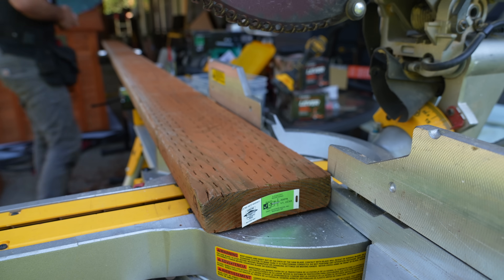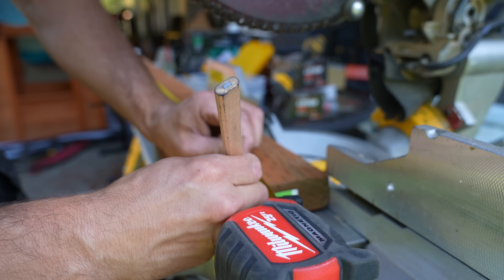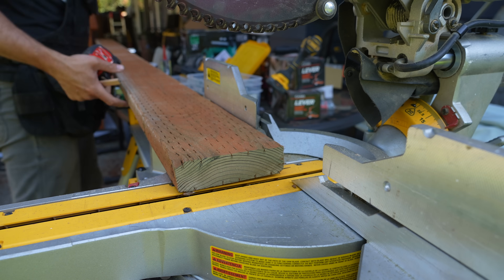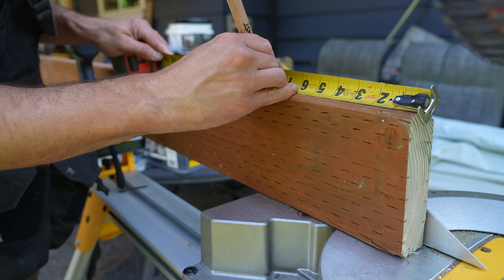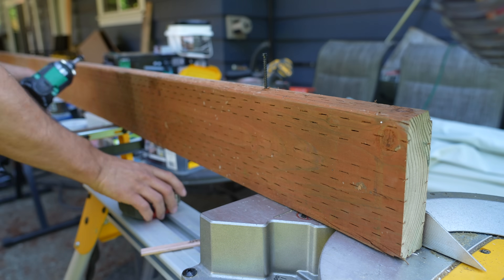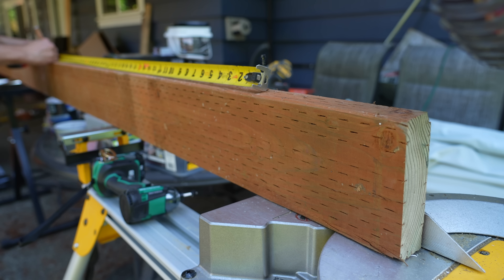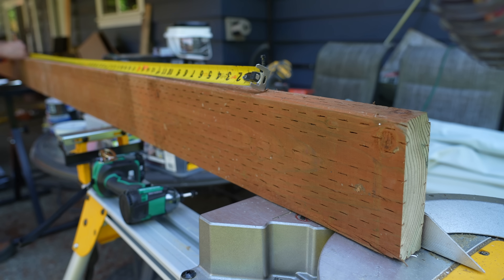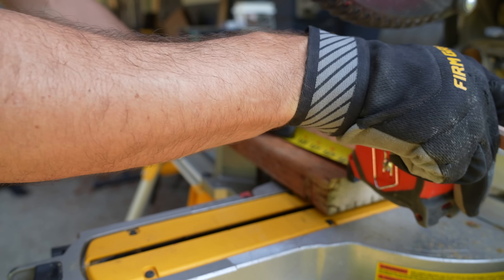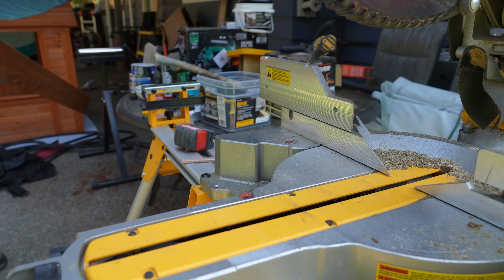We are using 12-foot boards and this deck is 12 by 12, so cuts are very minimal, which is nice for waste purposes. Our two rim joists will be cut at exactly 12 feet, and once cut, I immediately start doing layout. The first joist is placed at 8 inches, but the remaining joists are 12 inches on center. All remaining joists will be cut at 11 feet 9 inches — that's because we have to account for 1.5 inches of material thickness on both sides, totaling 3 inches burned.